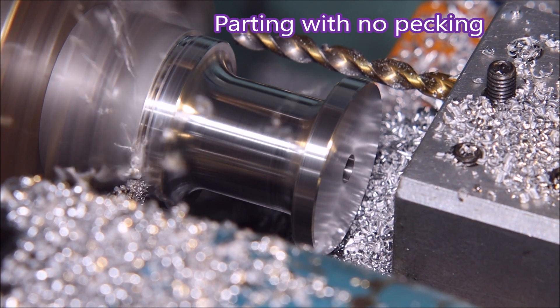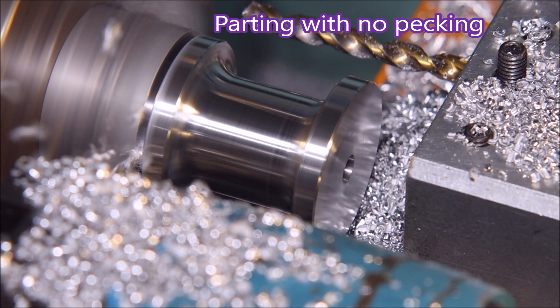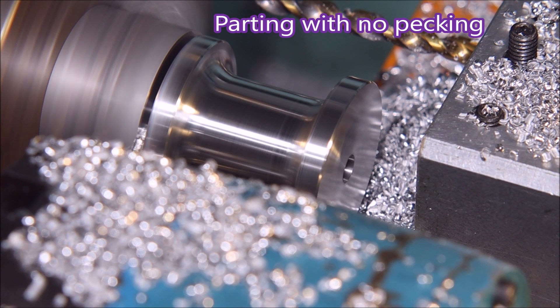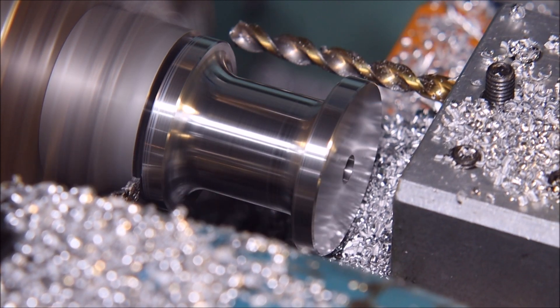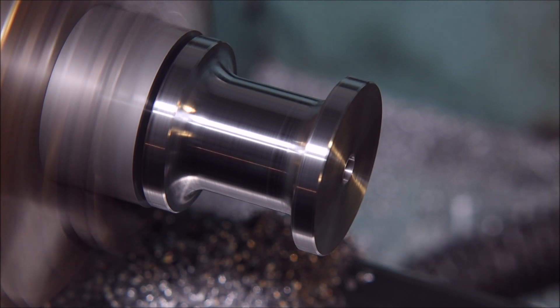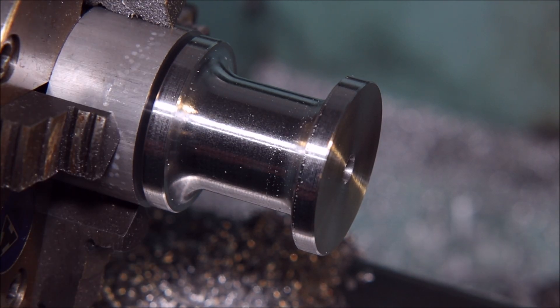There you go — the whole profile has been gone over with the parting tool and you can see the chips flying out nicely with no pecking. So that was what I wanted to achieve with this video. I must admit I'm quite pleased with the finish on the part.